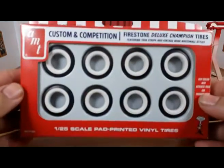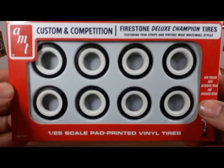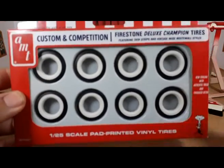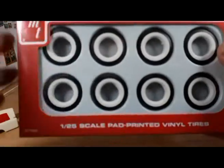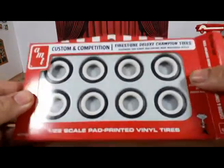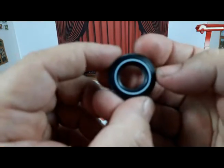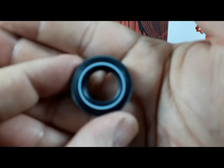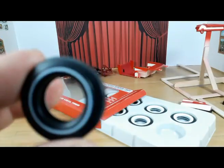Finally, the tires. I'm out of the resin tires I make for myself with the separate white walls, so I got one of those AMT white wall tire sets that come with white line tires and white walls.